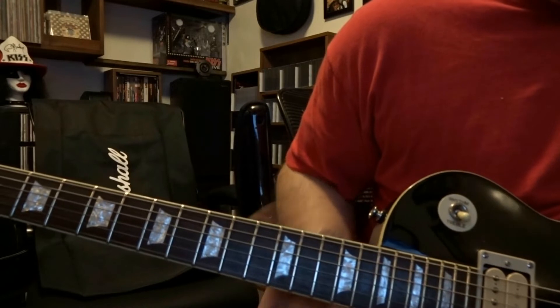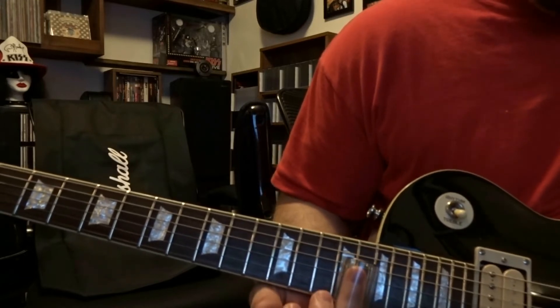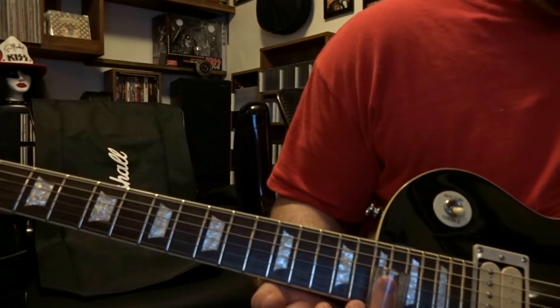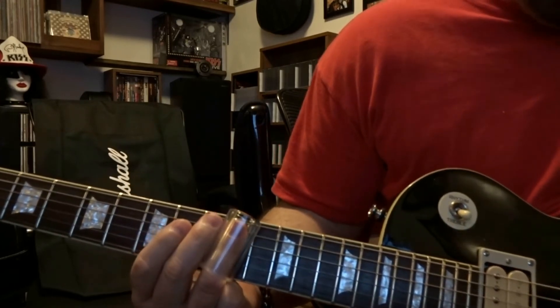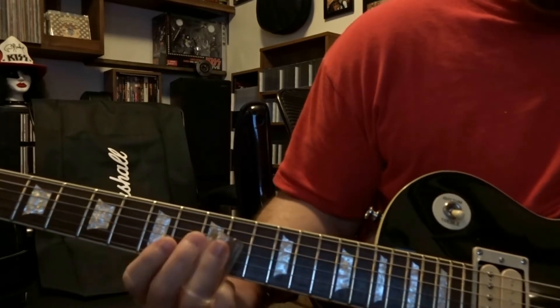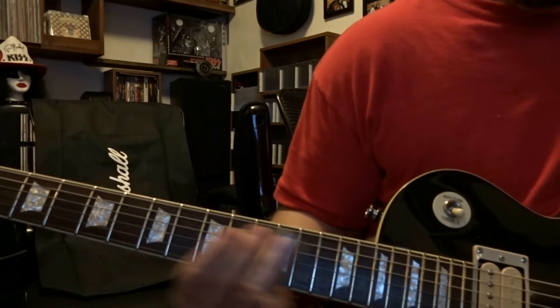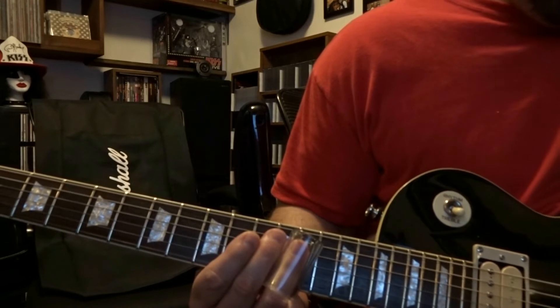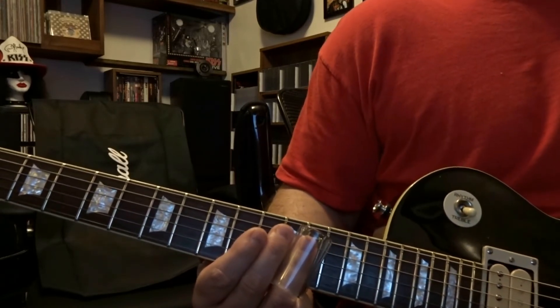From there we come down to the 15th fret, place our slide on the 15th fret, we pick the second string one time, and slide down to the 17th fret. Then we pick the first string once, second string once, first string twice, and then slide back to fade out. From there we come over to the ninth fret, place our slide on the ninth fret, pick that second string once, and slide all the way down to the 15th fret. Then we pick that second string once on the 15th, slid back to the ninth. Then we pick the third string on that ninth fret and slide to the 12th. Then we pick the first string on the 12th fret. That finishes the very first part of our solo.